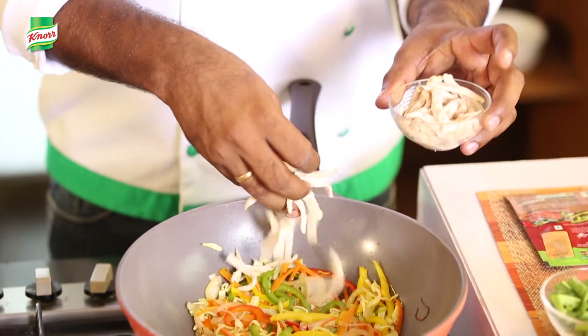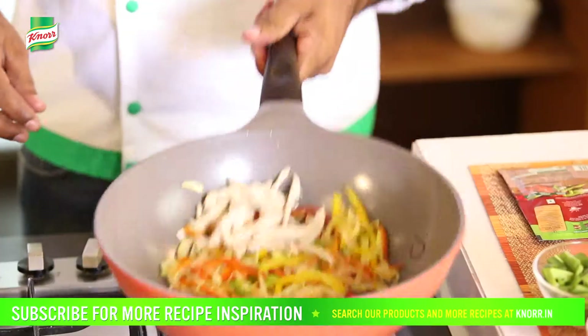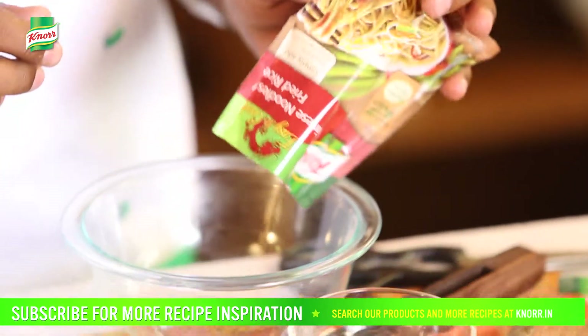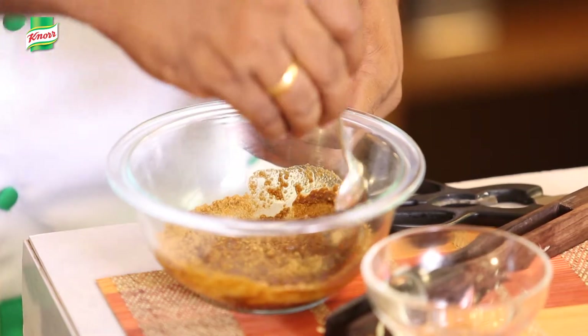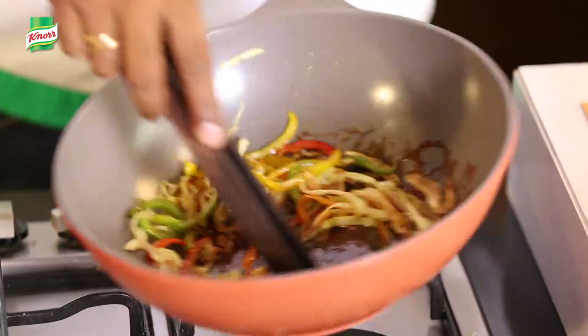Now add some boiled chicken to it and cook it for 1 minute. Meanwhile, we'll mix the Knorr Easy to Cook Chinese noodle seasoning in some water. Now let's add the mix to the pan and cook it for 1 minute.